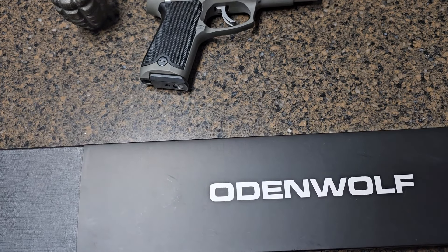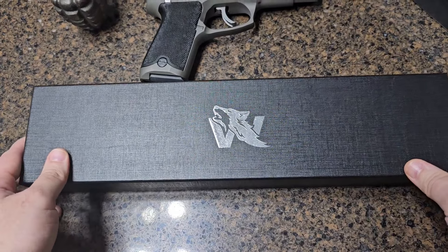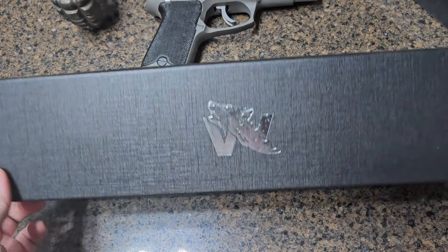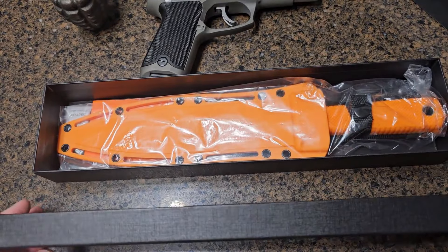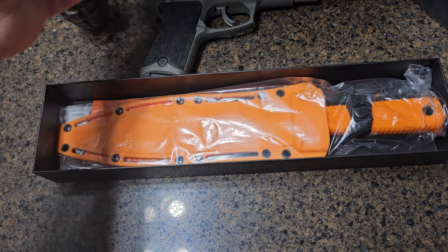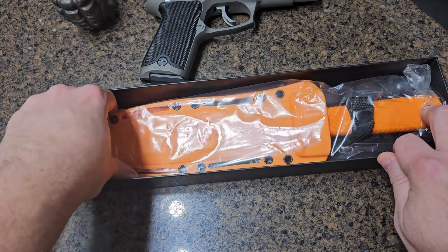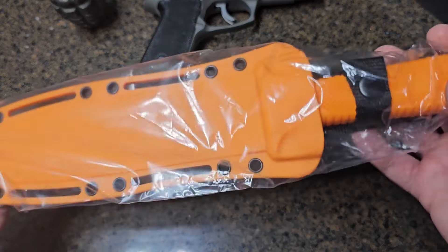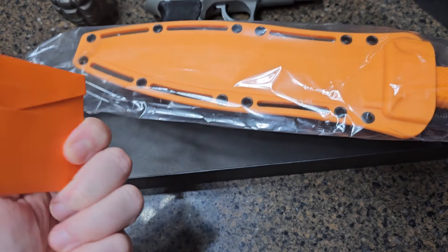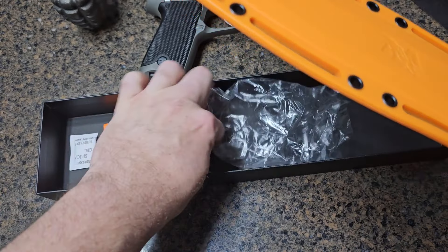Straight from Odin Wolf — a company known for their dedication to quality and craftsmanship. Right off the bat, the packaging tells you it's rugged: a nice sturdy box, and here's the knife wrapped in plastic. There's a little envelope in there too — I'll look at that later.